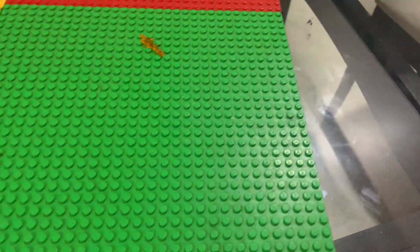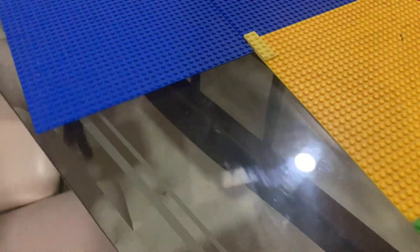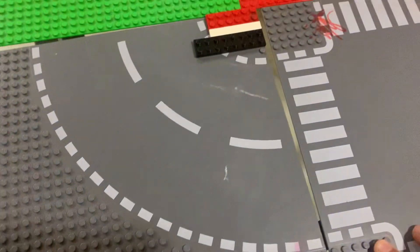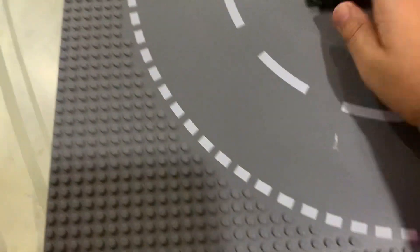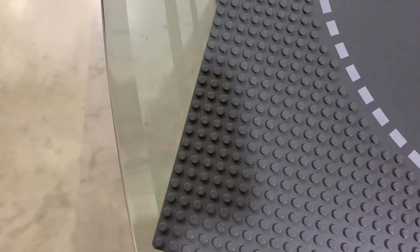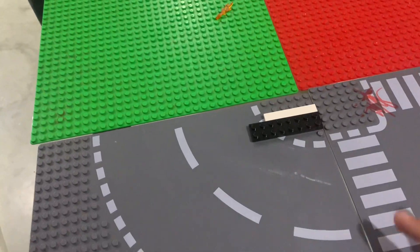Just put that here — put this base plate right over here. So then we can add our rose plates more often right here. There we are. Now we just need a few things to connect the city, but it's going to be huge. We have to have a lot of people in there, as well as empty land.